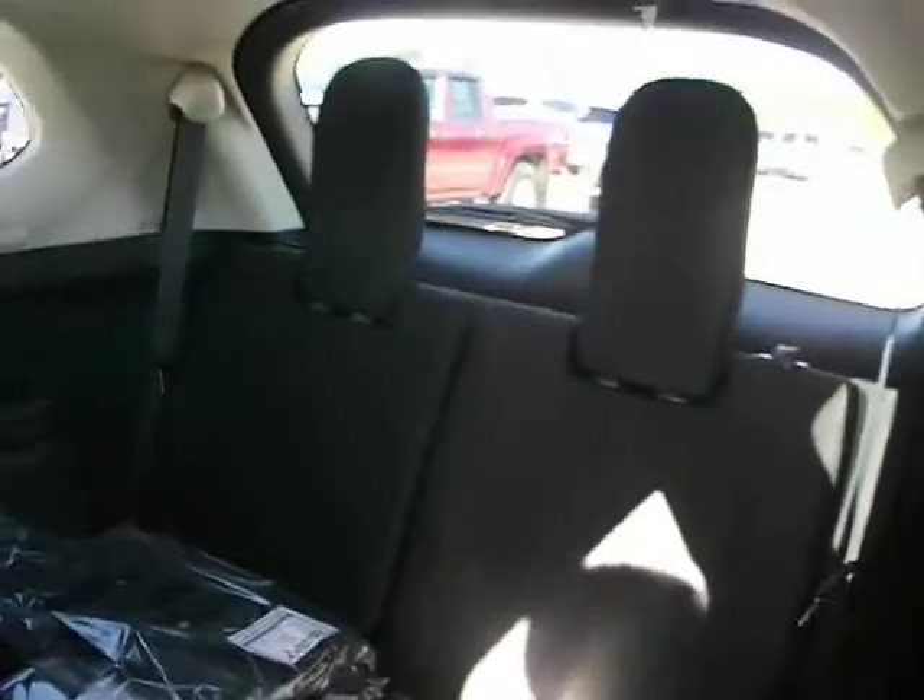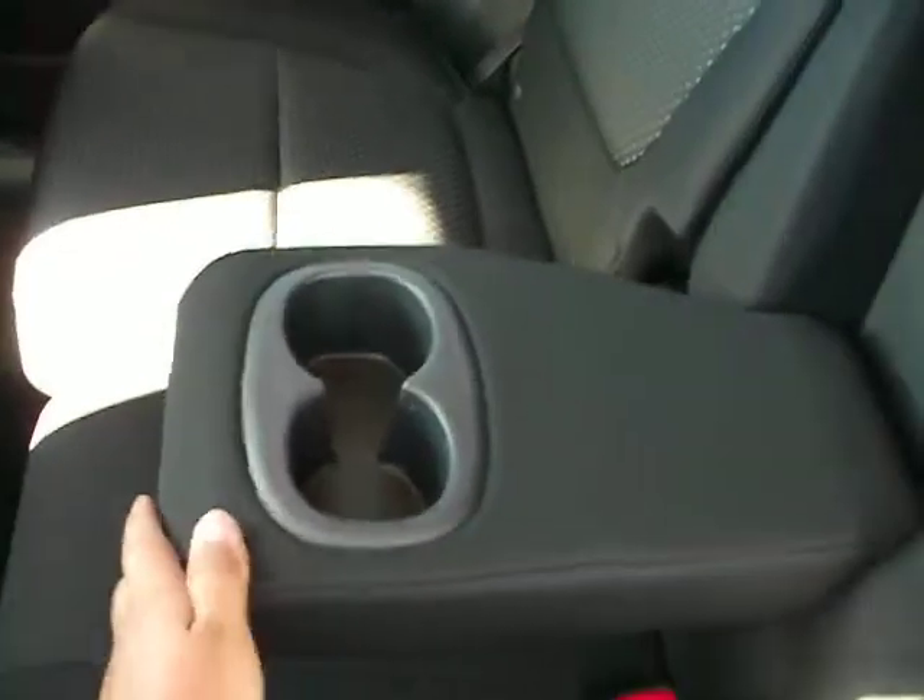Pop into the back seat here. Plenty of room back here for passengers, and third row seats, as well as cup holders for the back seat in the middle.